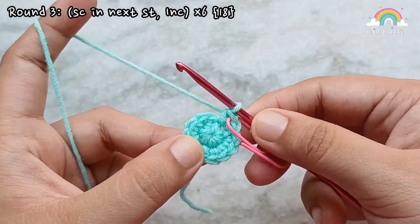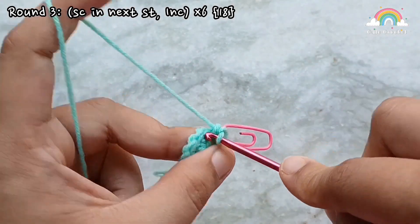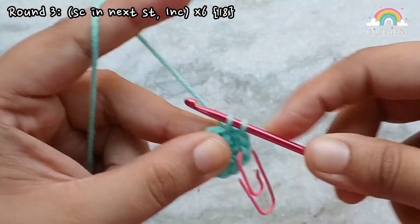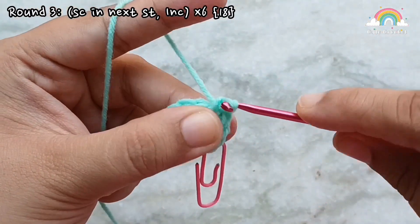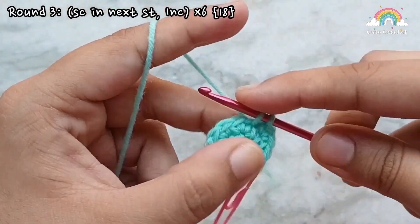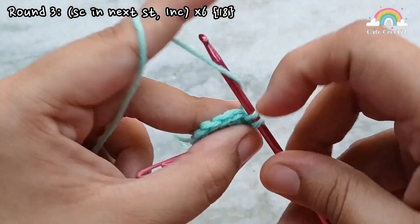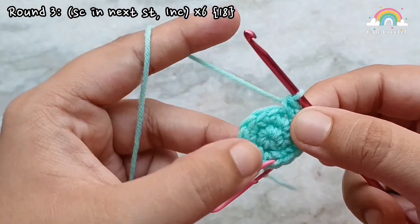For round 3 we are going to increase into every alternate stitch. Into that first stitch make a single crochet, then into the next stitch make 2 single crochets. Then into the next stitch 1 single crochet, then increase. Continue repeating: single crochet, increase, single crochet, increase all the way around.